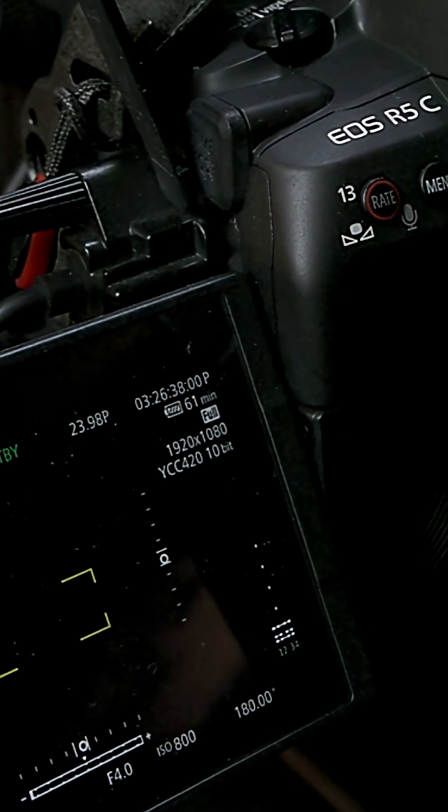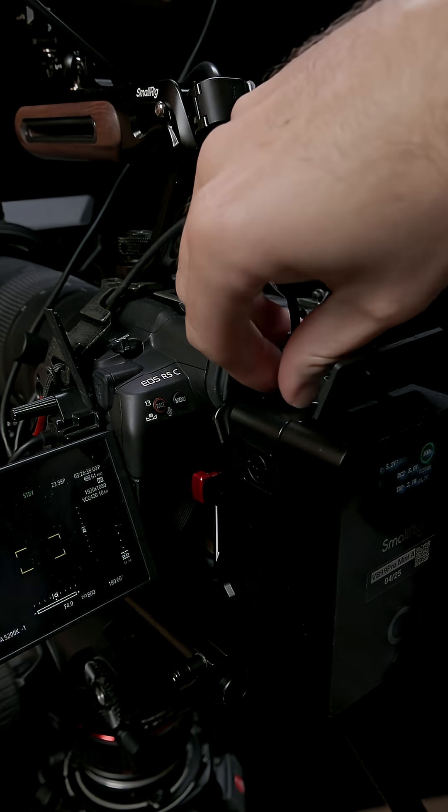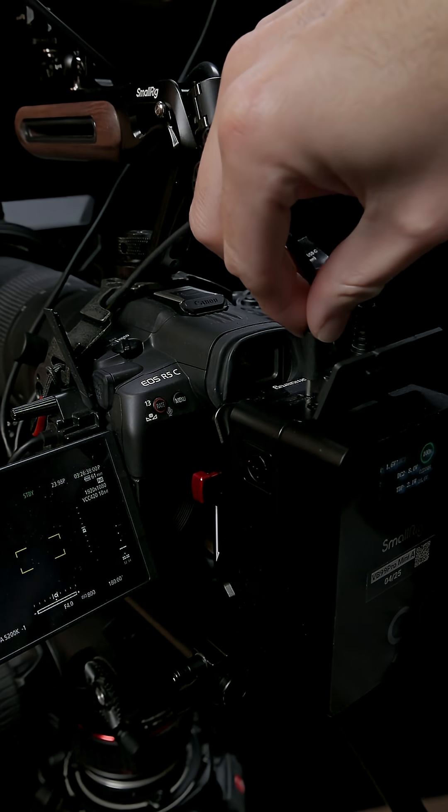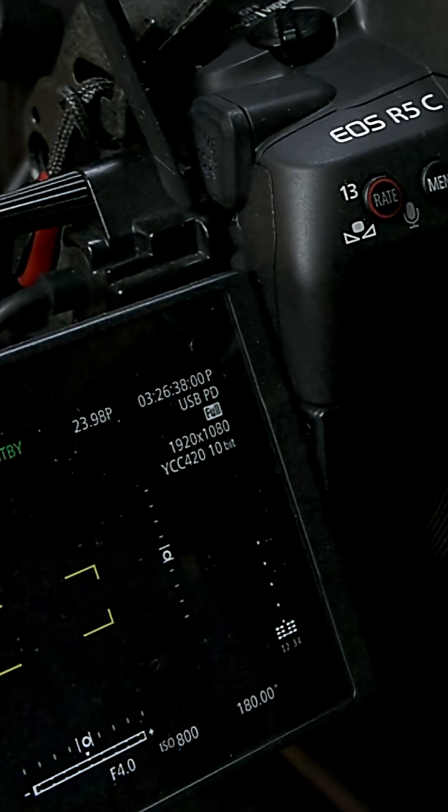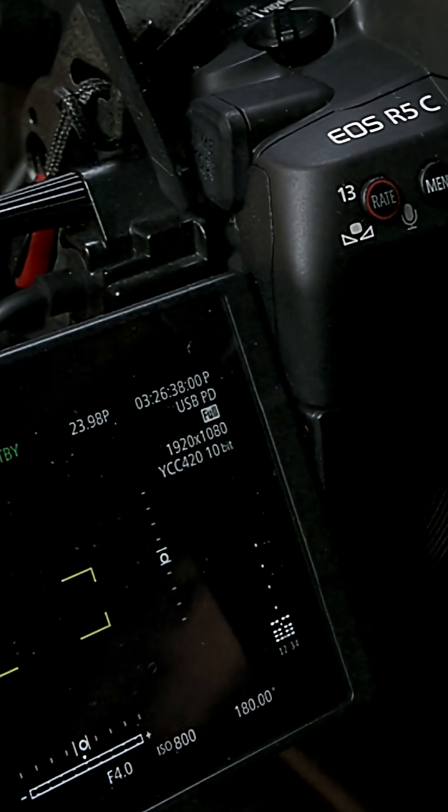Since installing this update, my camera will no longer renegotiate to that higher 9V power delivery profile when it is connected to this battery in that order. Though, oddly, it works fine if you plug the camera in after you turn it on.